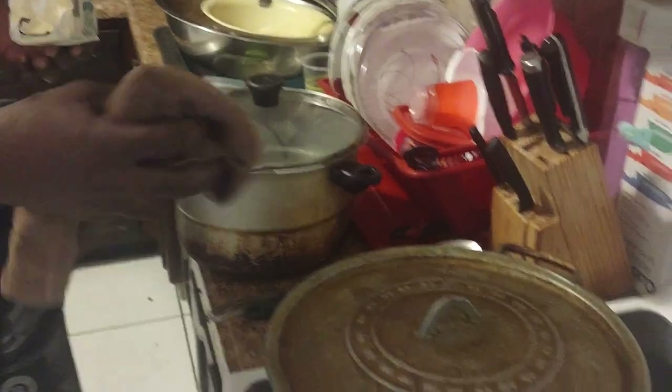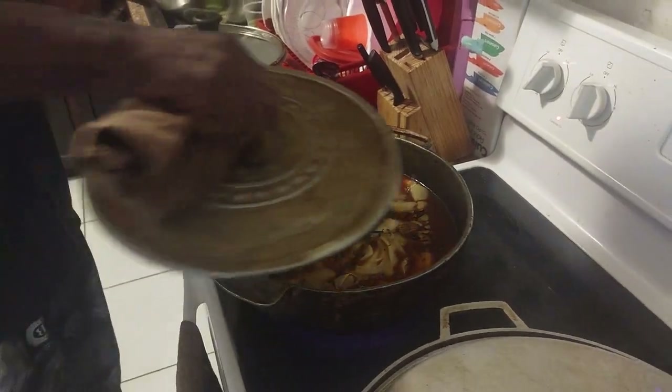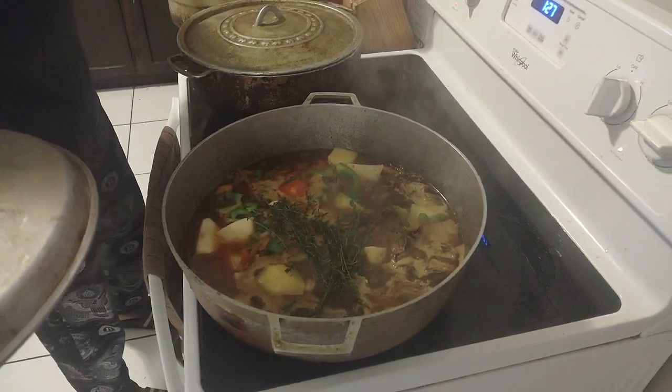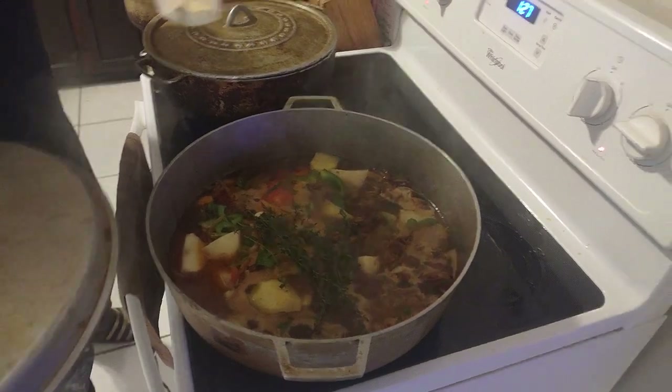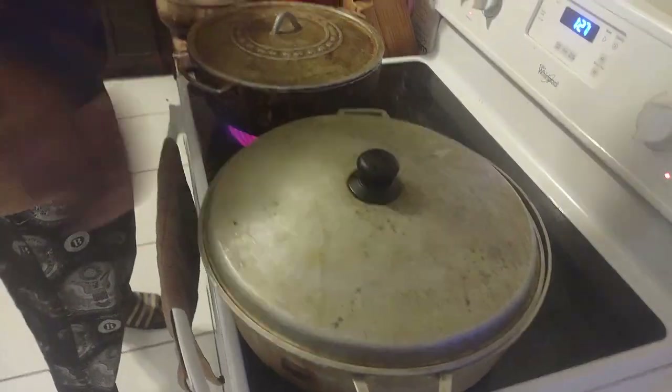We're on the final leg of things. Everything is in - a little butter, a little thyme. Everything is finishing up, the finishing touch on the seasoning. Over here you can see what's going on as well. The last thing I put in is a piece of thyme - we're going down to the finish line.